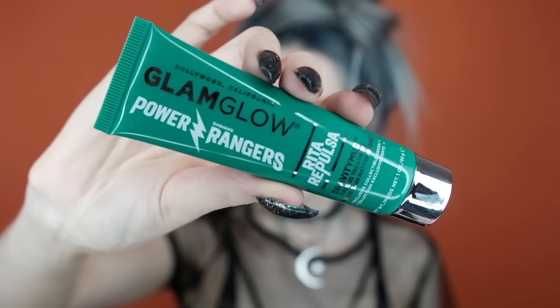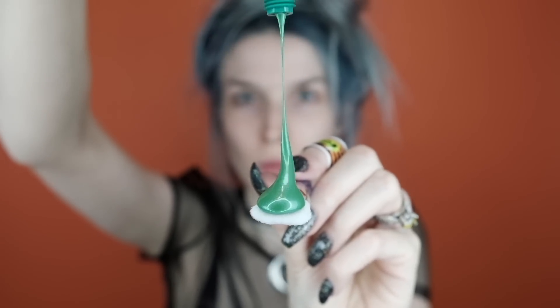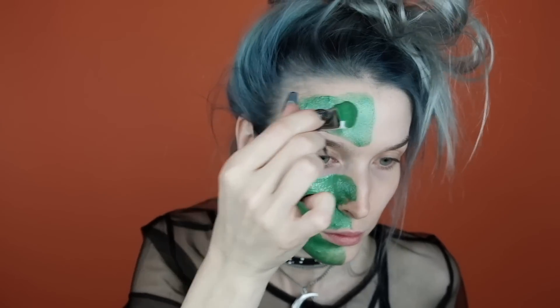Hey goblins and ghouls! To start off this tutorial I'm going to be giving my skin a little bit of a refresher by using these new GlamGlow GravityMud Power Ranger masks. I'm super stoked to be collabing with GlamGlow on this tutorial, especially since I'm already such a huge fan of their masks. If you're like me and you're a big fan of their chrome mask, this is really similar to that, just in two limited edition shades.